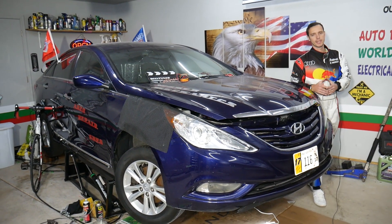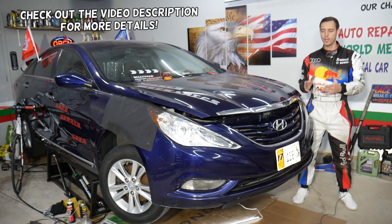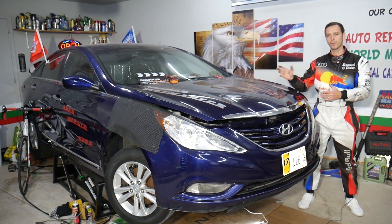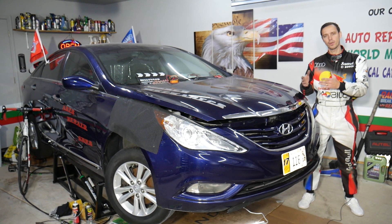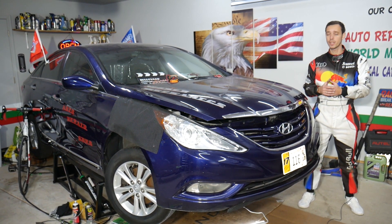Hey guys, welcome back to Auto Repair Guys. Thank you for watching and subscribing to the channel. Today will be a super helpful video for any of you with a Hyundai Sonata. If you get the message on the dash that says 'low washer fluid,' stay with us — we'll explain how to fix that. Most of the time it's simple and you just need to add washer fluid, but if the message is still there, we'll explain what two things can cause that.